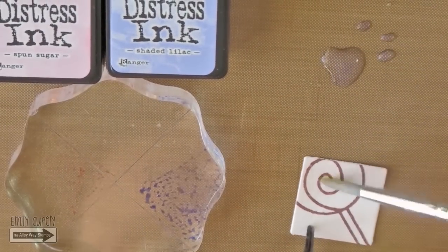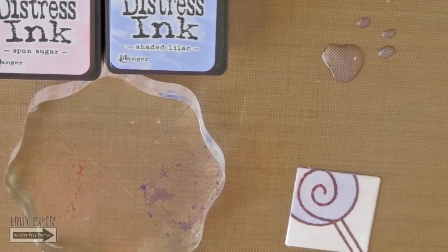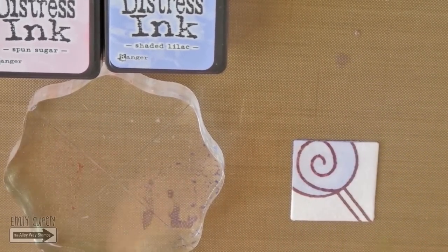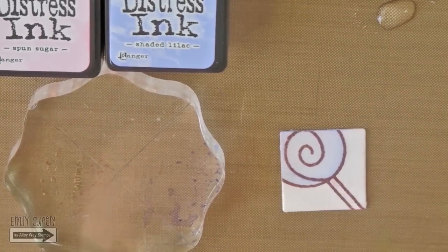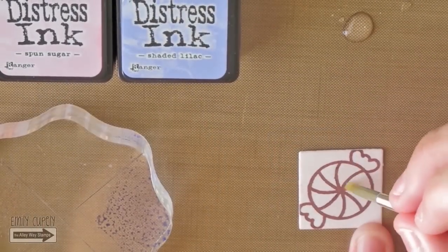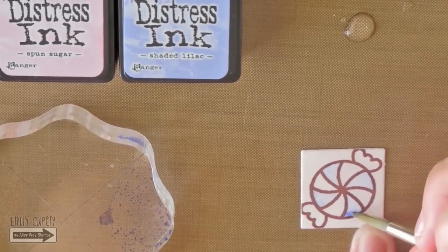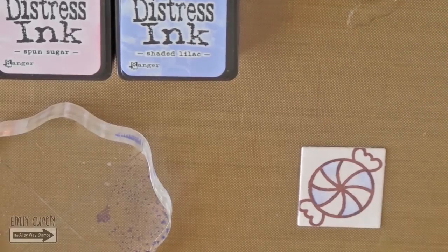I will be coloring the images with the sponge sugar and shaded lilac distress inks and some water using a small round brush. I will add more intensity to the color on the edges to create more dimension. First, I wet the area I want to color with clean water, then I start adding the color gradually, intensifying it until I'm happy with the result, adding more color to the edges and leaving the center lighter. I'm cleaning my brush between colors and working in sections with one color at a time.